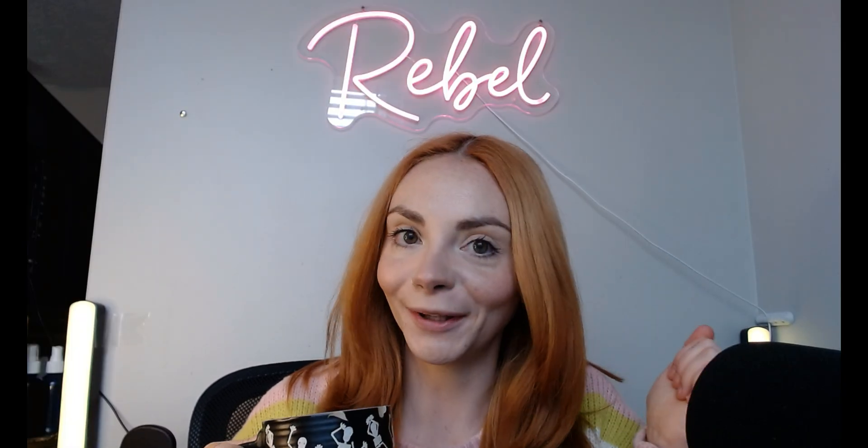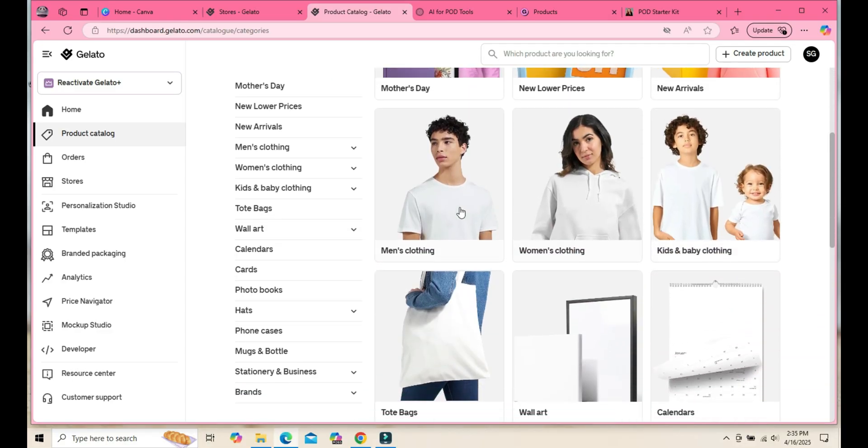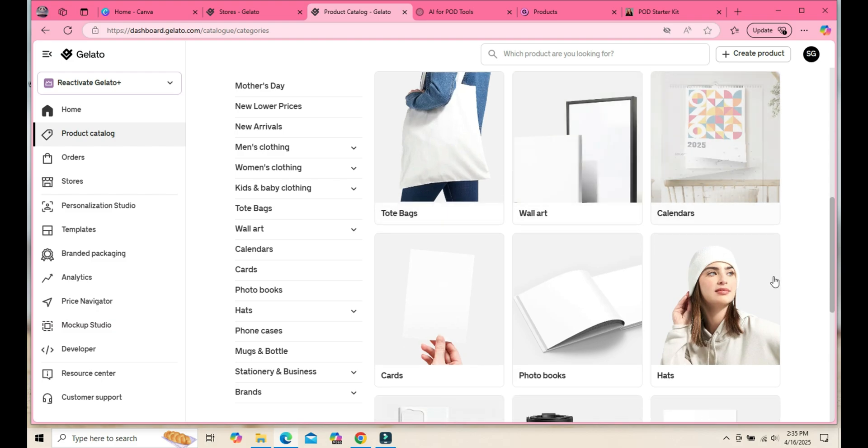So grab your favorite drink, open up your laptop, and follow along. For those of you who are new to the print-on-demand space, Gelato is a global print-on-demand platform that lets you sell custom-designed products online. They work with local print providers in over 30 countries, meaning faster shipping times for your customers all over the world.